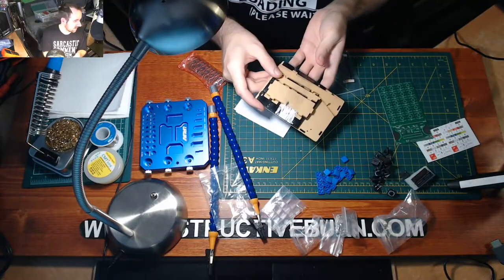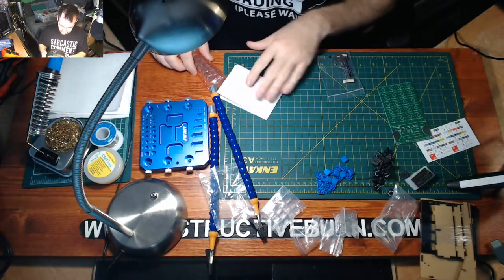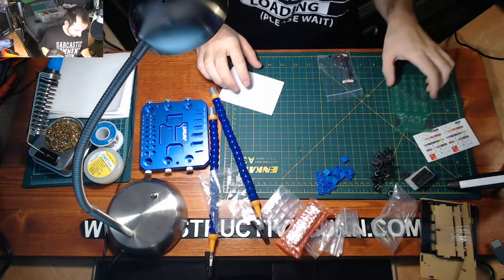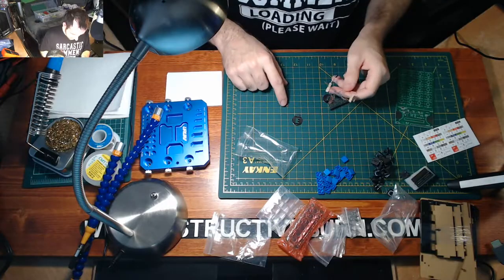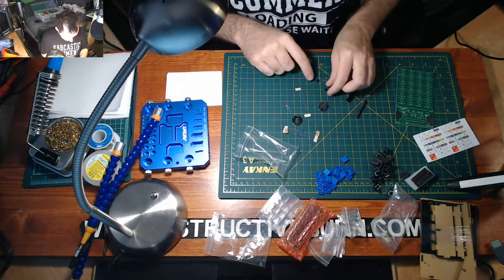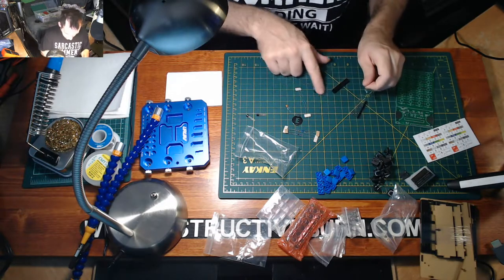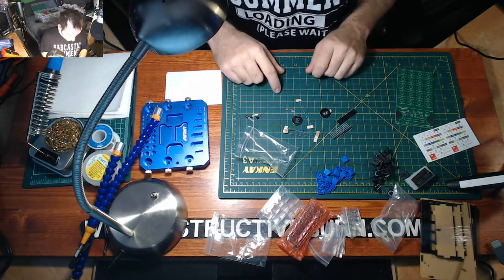Here's the outside case — I'll keep that off to the side. We have the screen here, which I'll keep in its bubble wrap for now. Inside the bag I can see a capacitor, diodes, resistors, transistors, some pins — that's pretty much it.